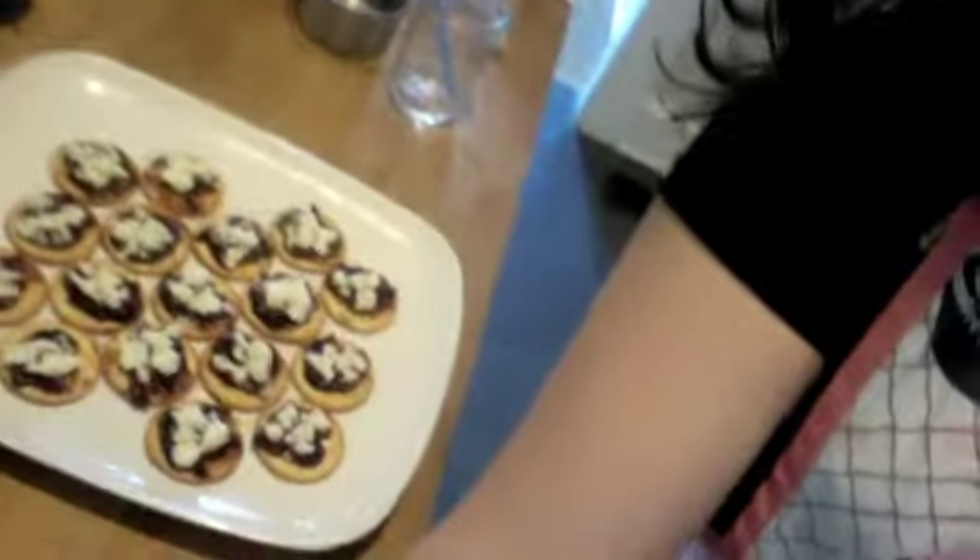We are making queso fresco with guava paste on crackers. It looks really chic. This is our appetizer.